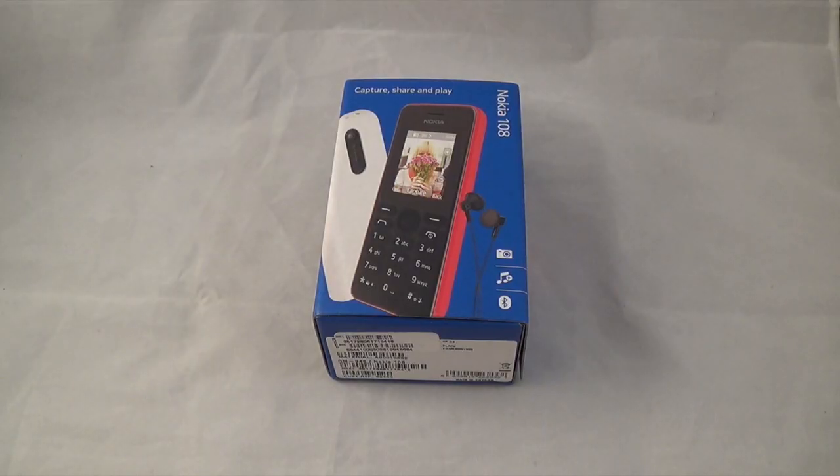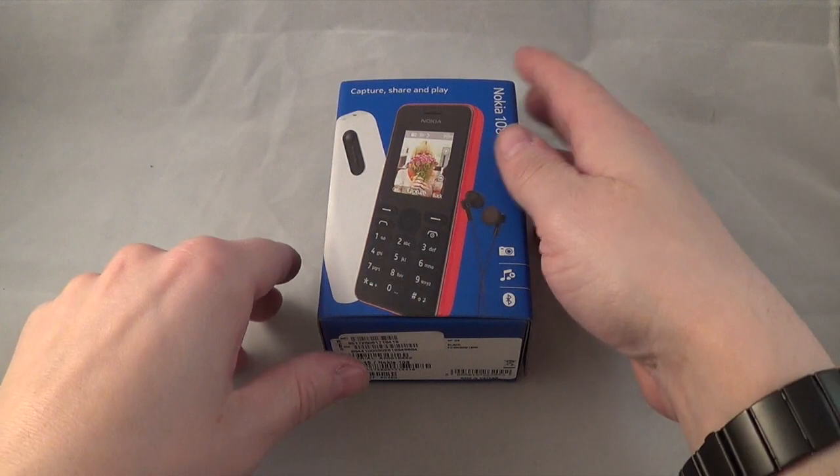Hi, this is Paul from Sailor Mobiles and this is an unboxing on the Nokia 108. This is not the dual SIM version, this is just the one SIM version. Basically this was 15 pounds in Asda and it's also on Vodafone, Asda Network, and Virgin at the same price.